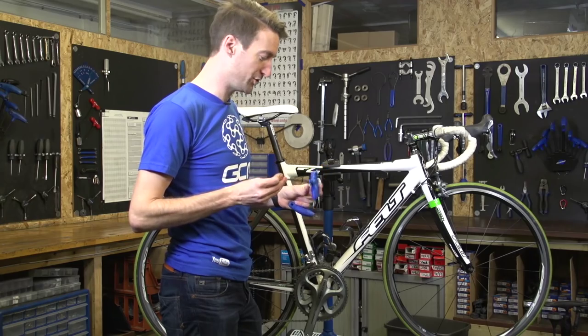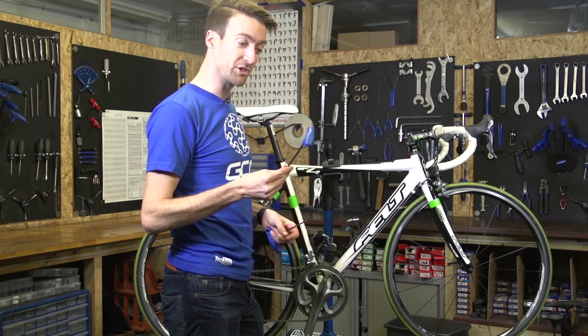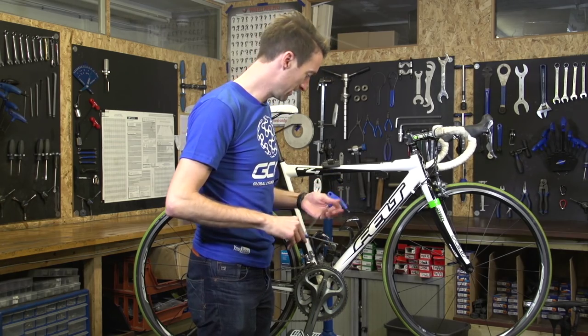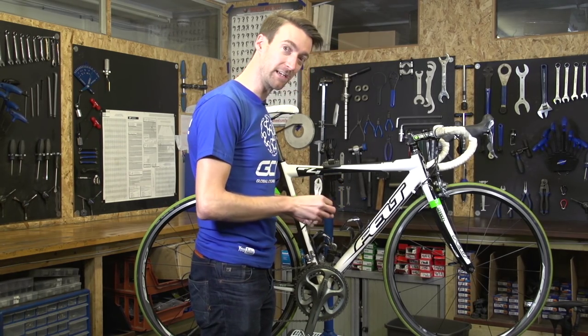In terms of the tools that you need for the job, most of the time you're just going to need a five-millimeter Allen key to undo the bolt which attaches the front mech to the frame — in this case, a brazon.